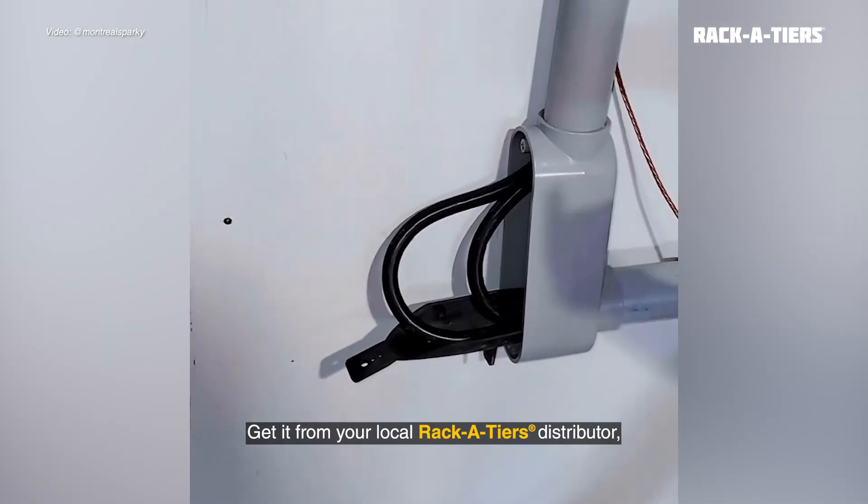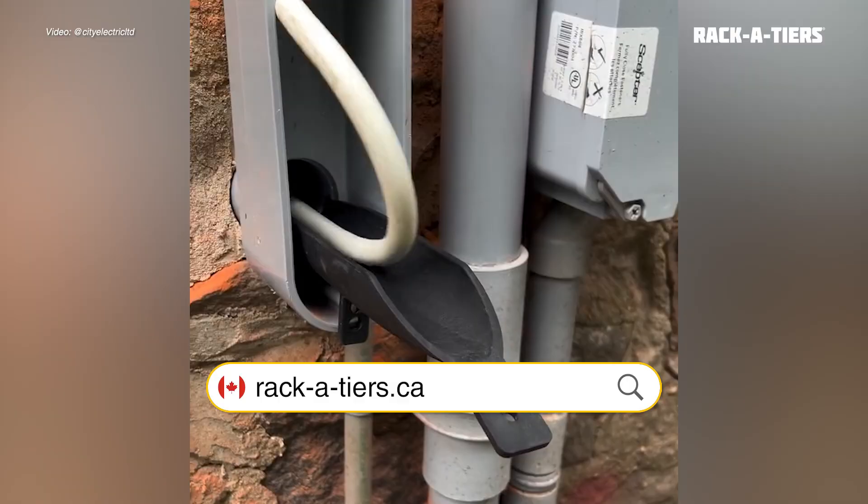Get it from your local Racketeers distributor at racketeers.com or racketeers.ca if you're in Canada.